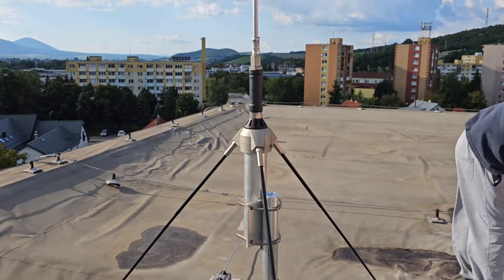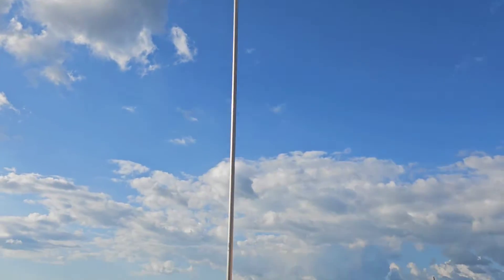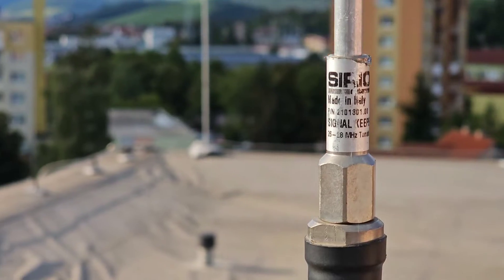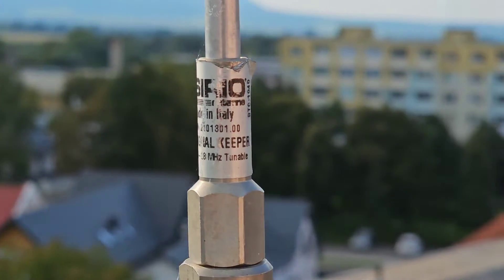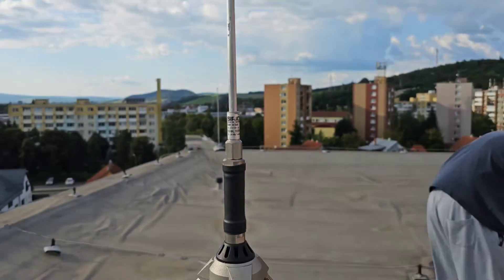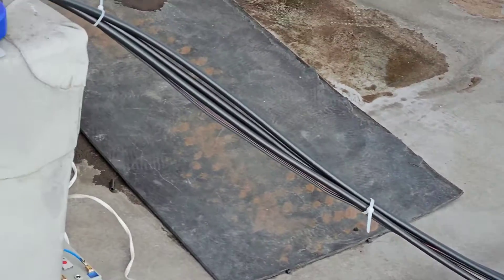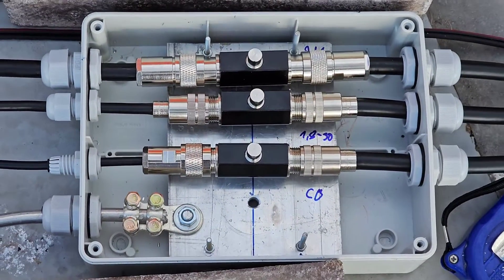The second vertical is a CB antenna — it's a ground plane antenna, serial Signal Keeper, and it tunes on frequencies between 25 and 28 megahertz. It has three radials and a height of 2.4 meters, which is only 70 centimeters shorter than the X300.